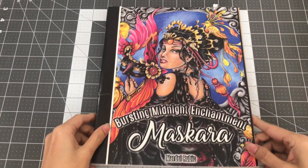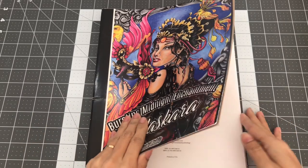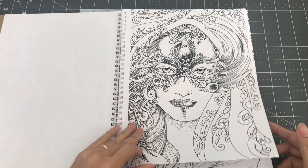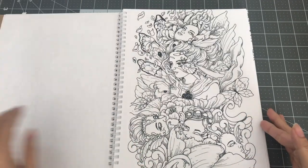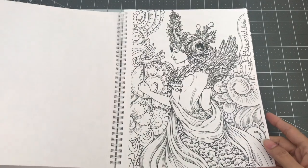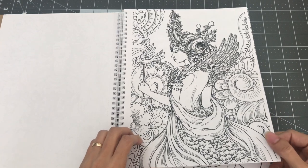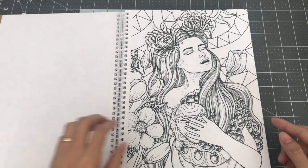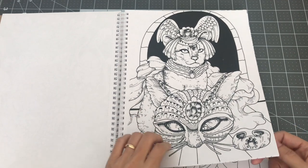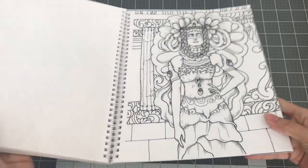Another one by Mardell Rubio is called Bursting Midnight Enchantment: Mascara. His illustrations are very interesting to me — they're dreamlike, not something you'd see in everyday normal life. You have a cat and guys in the picture. A lot of beautiful illustrations in this one too. So this is Mascara by Mardell Rubio.